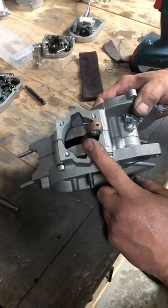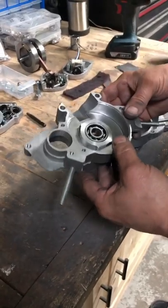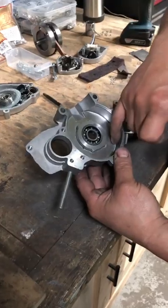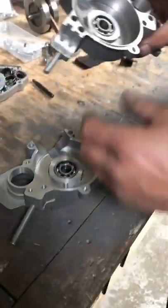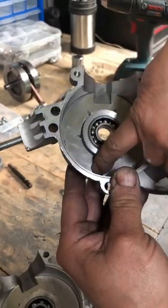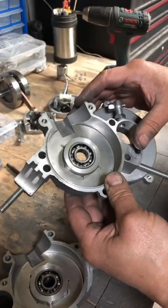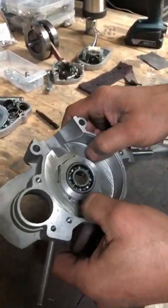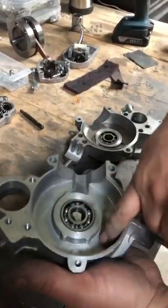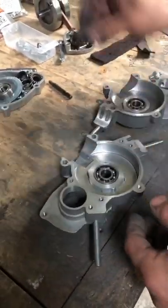So once we've got it moving freely, what we can do is disassemble it and JB weld the plates in, because we know it's good. Once we dry fitted and tested it, as the crank turns around it'll leave little score marks on the disc — just a tiny bit here and there. You'll be able to see your high spots because it'll show a little scratch mark, so if it's not sitting flat you may need to remove some material to get it flatter.